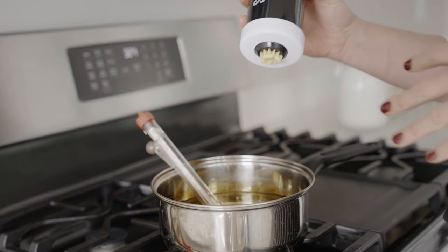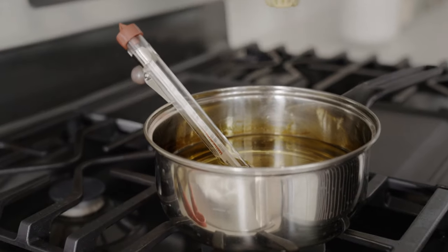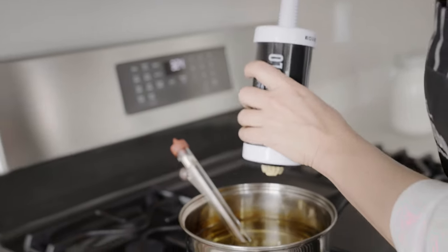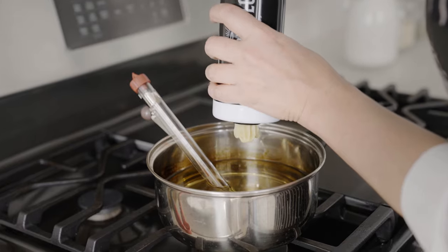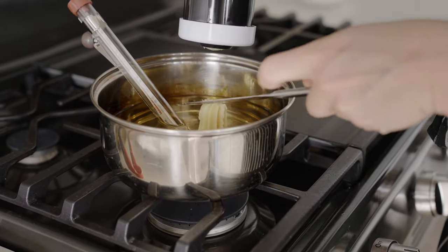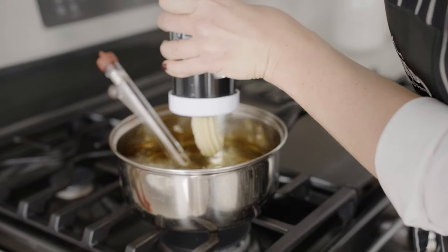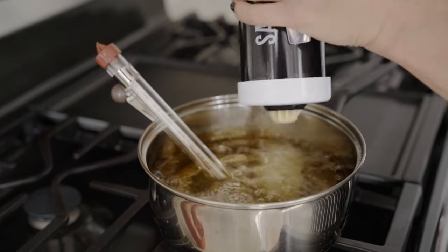Once we've checked that our temperature is about 375°F, we're going to hold the churro maker straight up and down over the oil and give it a few twists. We like to keep our churros about two to three inches — we love mini churros. You can use a knife or your finger to cut them; I'll be using a knife today. I like to do it close to the oil and gently lay them down, getting a few in there at a time.